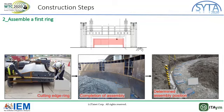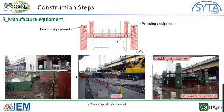Much attention was paid at this construction site because a large crane was used to assemble a ring in a limited space where there were highways nearby. Rings are connected with each other by welding. In the next step, pressing equipment and jacking equipment are assembled. Ground anchors are connected with the pressing equipment in this step.